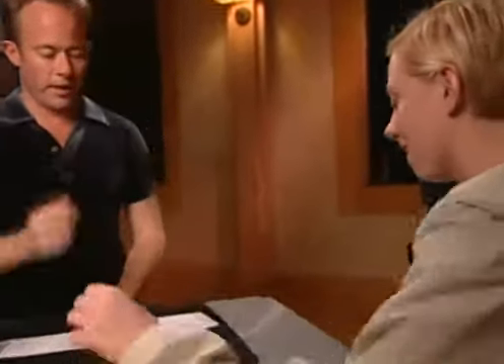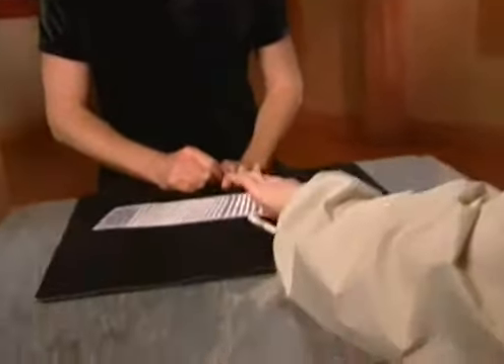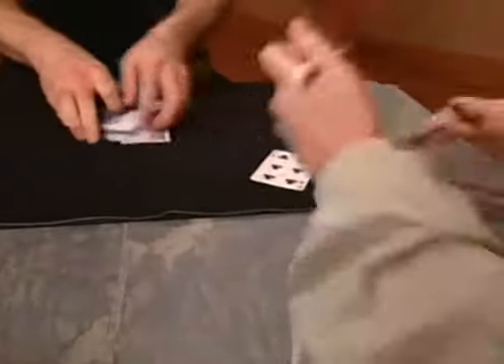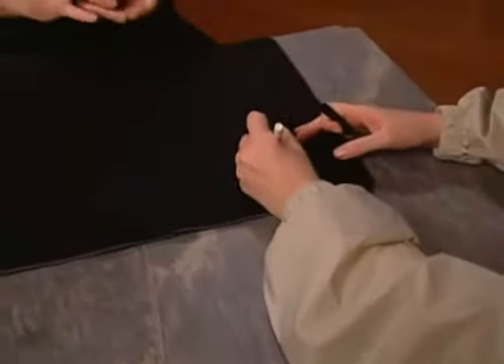Pick a card, any card. Turn it face up — doesn't matter if we see it. Want that one? Sign your name in the middle, right across there. Ba-ba-dee-boo-ba-dee-boo.